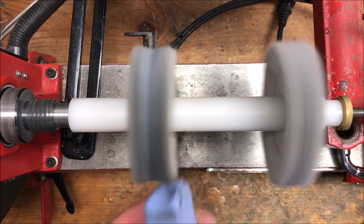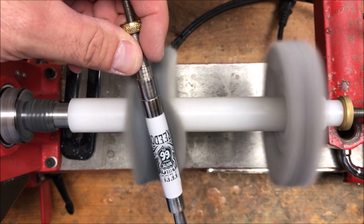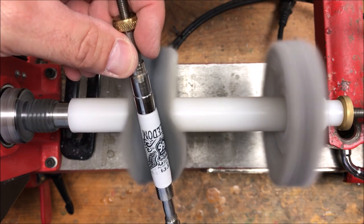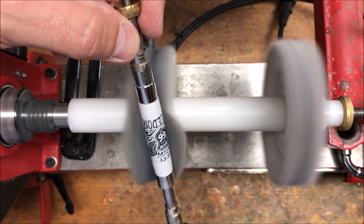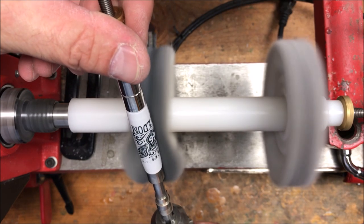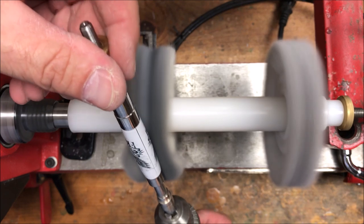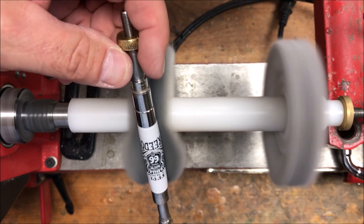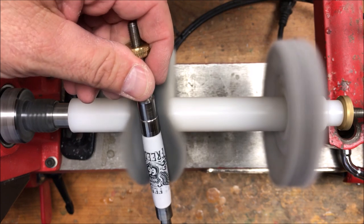I've got my buffing wheels on the lathe and I'm running at 1100 RPMs. That seems to be a really good speed for polishing with micro mesh or buffing with the buffing wheels. Sometimes I'll bump the speed up just a little bit and it does help. With an acrylic or Alumilite blank I have no issue running faster, so let's bump up to about 2,000 RPMs. I think the heat the wheel builds allows the rosin to really work the blank — my theory is it sort of melts the surface and as it rolls, the surface cools and smooths out. Whether that's true or not I don't know, but that's what I tell myself.